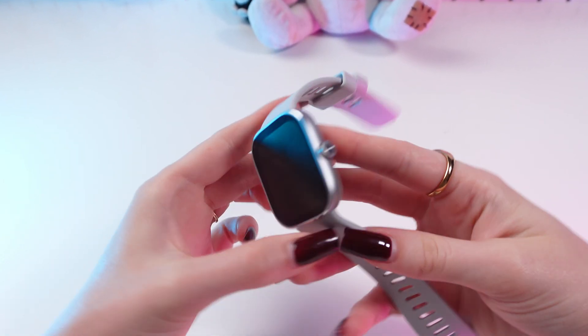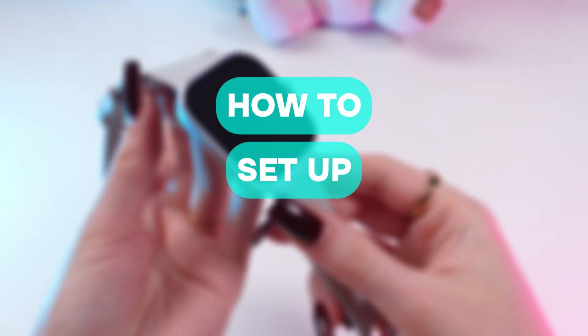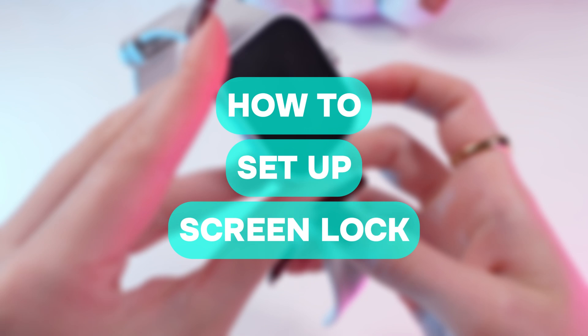Hey guys, in this video I'm going to help you set up a PIN code on your Xiaomi Redmi Watch 4.